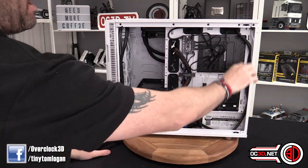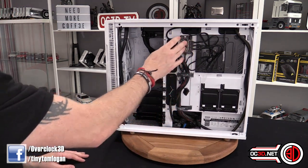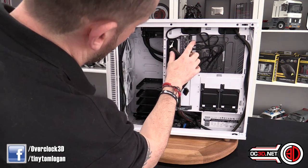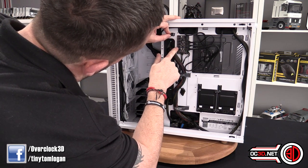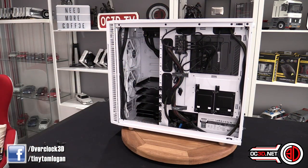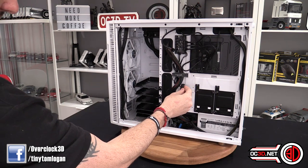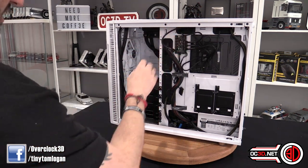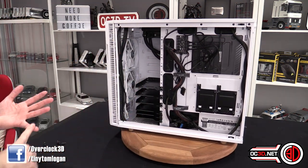You've got two solid state drive mounts, and there's a PWM splitter up here. You can connect one, two, three, four, five, six four-pin and three-pin headers — it's a PWM controller hub so one end goes to your motherboard and you can control it all from there. You do need to put SATA power in so it's not pulling too much from the motherboard, but it's a nice little addition. The front panel cables for power switch, reset switch, and lights are all braided.